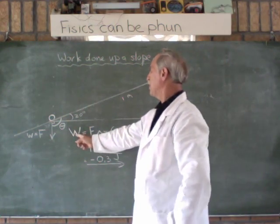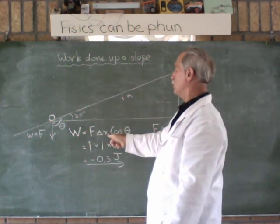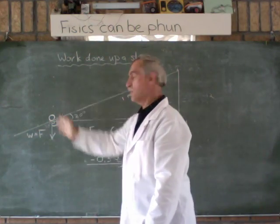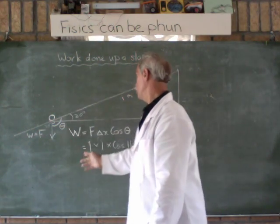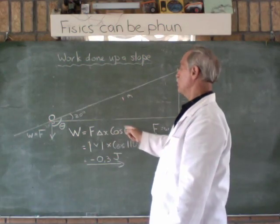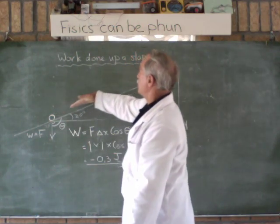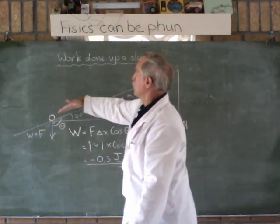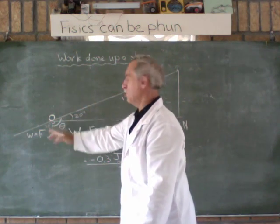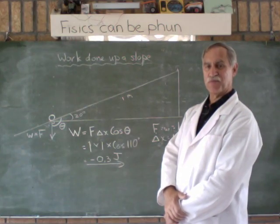In summary: W is the work done in moving an object a certain distance delta X. The force is always the weight in newtons — in this case it was one newton, the distance was one meter. We work out theta as the angle between the weight and the displacement, where the displacement is always up the slope. That is how we solve that type of problem.